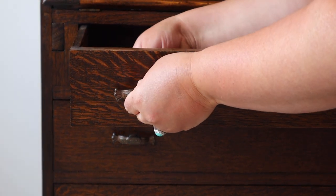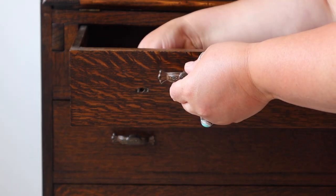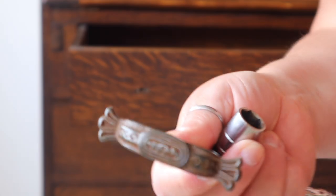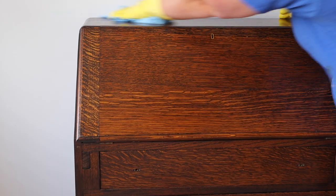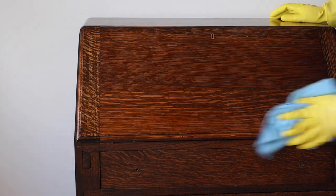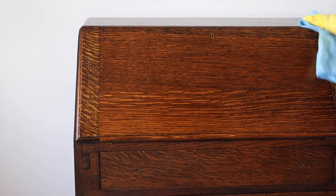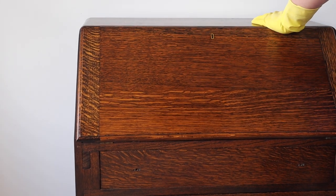The first thing I'm going to do is take off the original handles because I am going to use them — I'm going to keep them original, just clean them up and replace them once I've finished staining because they are really pretty and they suit the piece. And then I'm going to start where I always start and give the piece a really good clean.